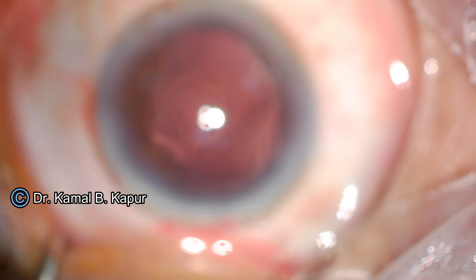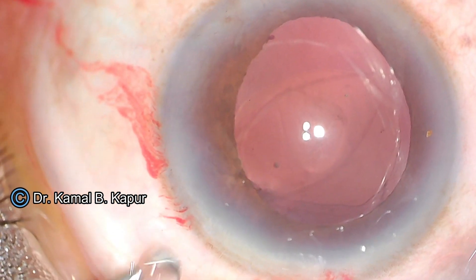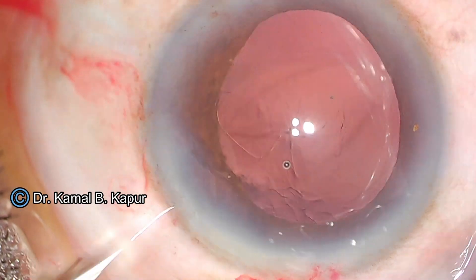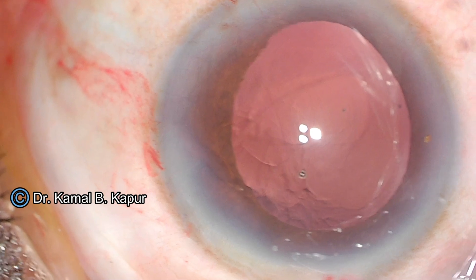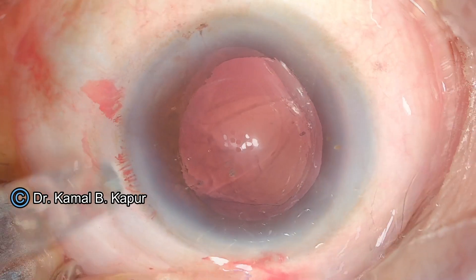Once vitrectomy is done, I proceed to put a minimal amount of viscoelastic into the anterior chamber, just behind the iris — enough to create a space between the iris and the anterior capsule. I am now putting a three-piece IOL manufactured by AuroLab India. I have no commercial interest. The trick here is to push in a very, very small amount of viscoelastic, otherwise it will go into the vitreous and may cause reactions, raised intraocular pressure, and a feeling of floaters for the patient.